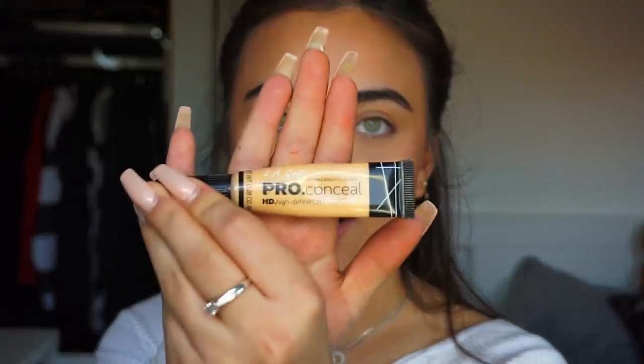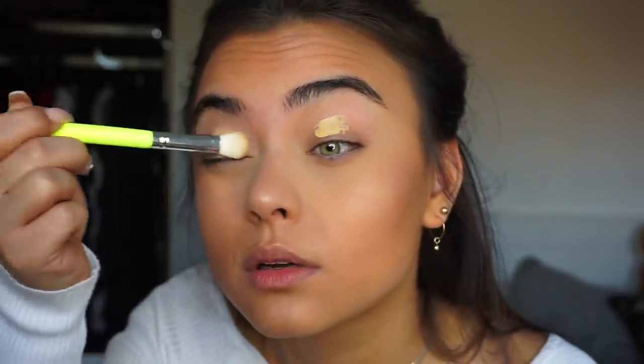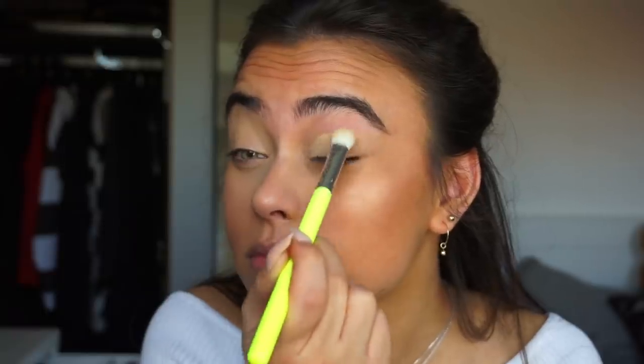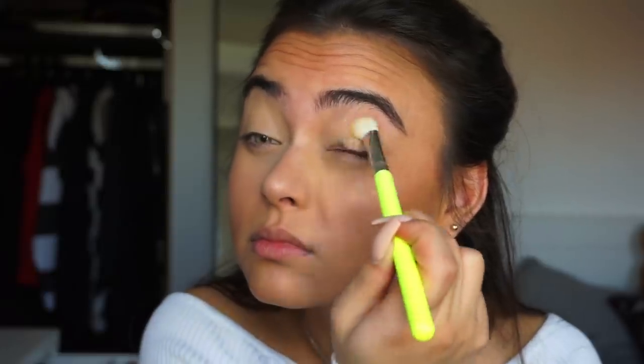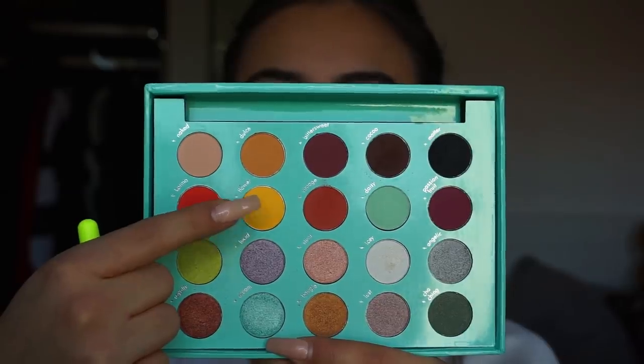This is going to be the easiest part because we're only going to be using one eyeshadow. First, I'm going to be applying some Alley Girl Pro Concealer in the shade Yellow Corrector onto my lid, kind of as a base for the eyeshadow. For the eyeshadow, I'm going to be using the BH Cosmetics and Daisy Marquez eyeshadow palette, picking up the yellow shade called Flower, and putting this on my lids and also in my crease.